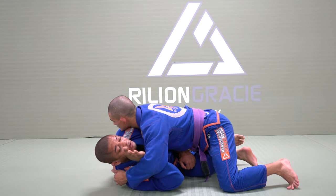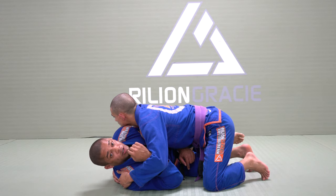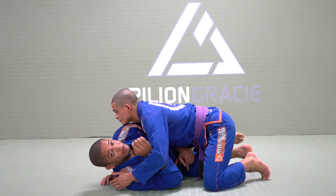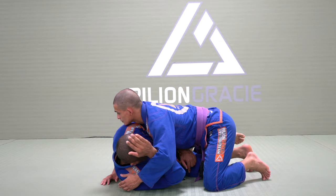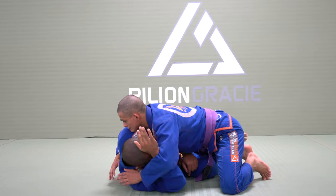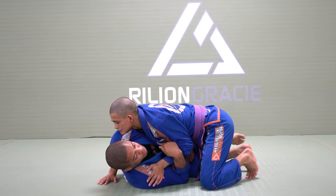If my head is turned away, he can grab it. So make sure you close this face — don't keep looking up, look toward his shoulder. Try to grab my head. I have this frame right here. If he tries to swim and succeeds, I hold his forearm. Try to grab — and now I can start taking his back.